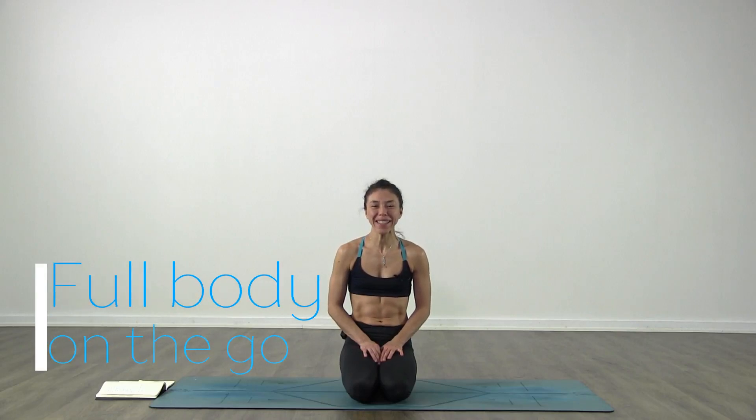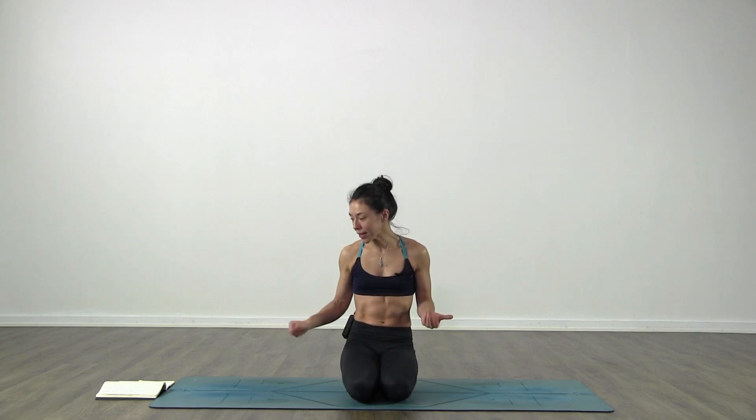Hello, my name is Lisette and welcome to your class. This is a vinyasa on the go class, so it's around 20-25 minutes and today is a whole body experience. We're going to use the whole body - arms, legs, everything. So get ready, get your mat in place and we're going to begin right on the mat.